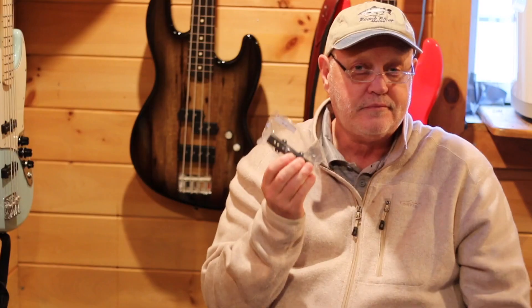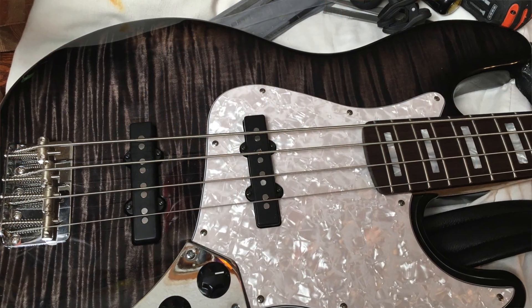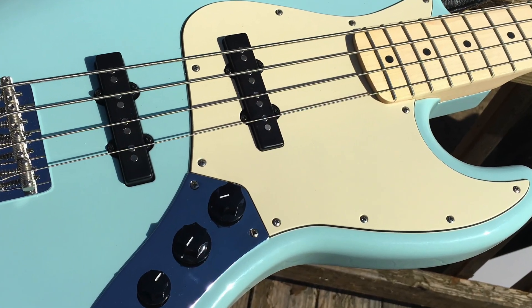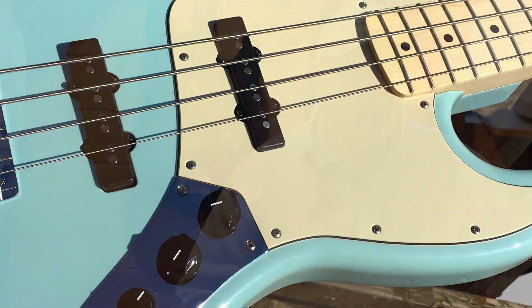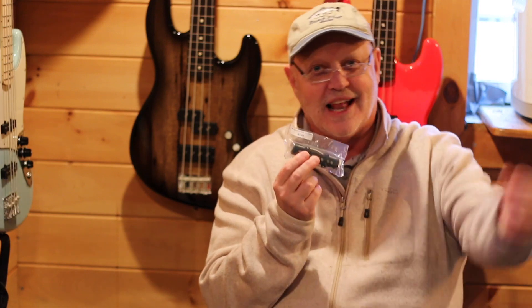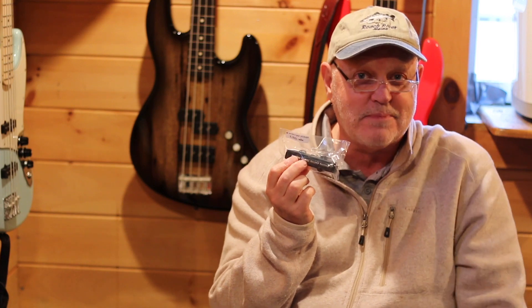Here's the traditional J pickup I use — it's the NJ4. Like the NP4 for the Precision, this is just a real standard sound. It's not the vintage wind, but it's got a real solid sound — fat and warm but solid. Same thing for the J bass: it's got plenty of highs, but it's also got a lot of that nice growl to it. It's real straight-ahead, as opposed to when you move into the blade pickup, which gives you a wilder, crisper sort of bite.